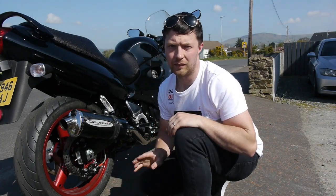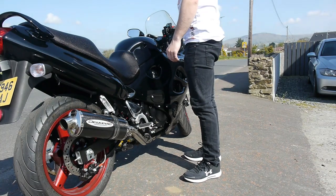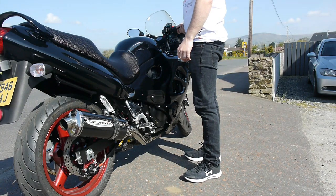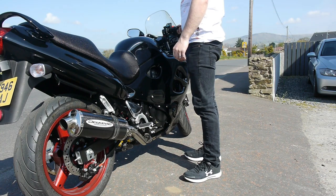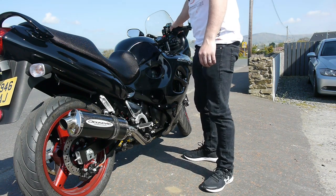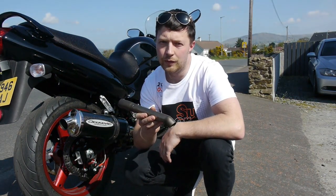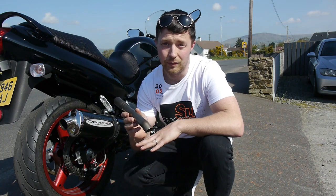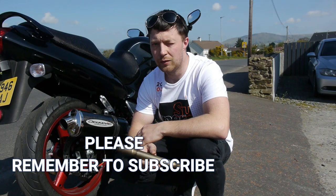So let's do the same — idle, 5,000 revs, and full throttle. Yeah, so there you are, just a quick little video to show you the advantages and disadvantages, what it sounds like before and after. A simple little job to do and something you can live with either way, so hope this helps.